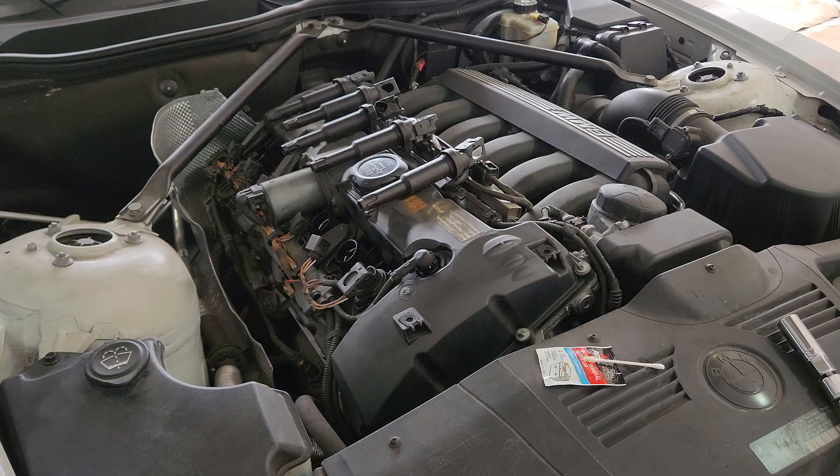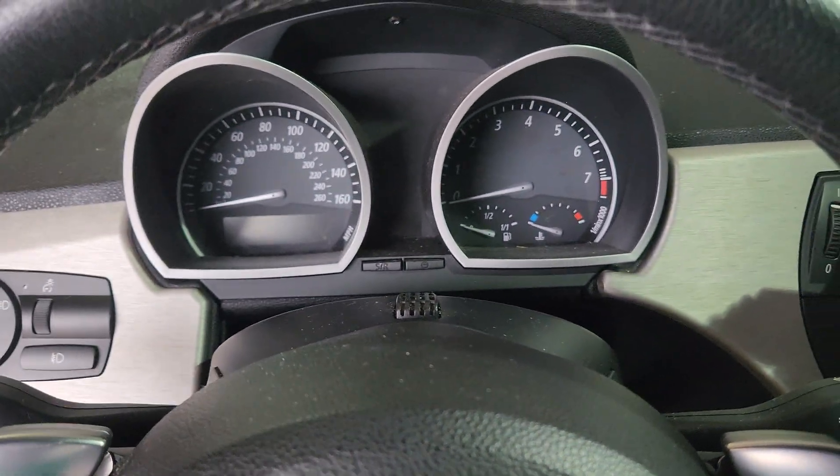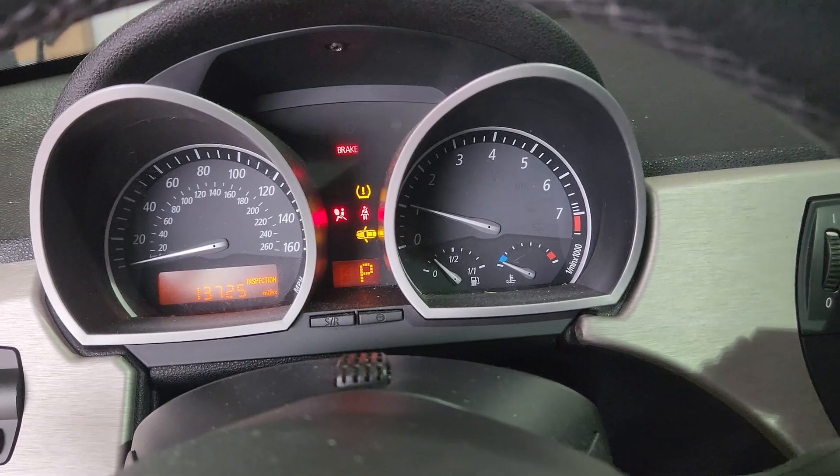Now you're all done. Just repeat for the other cylinders if you haven't already. But before putting the engine cover back on, I'd start my engine just to make sure it's running as smooth or smoother than before.